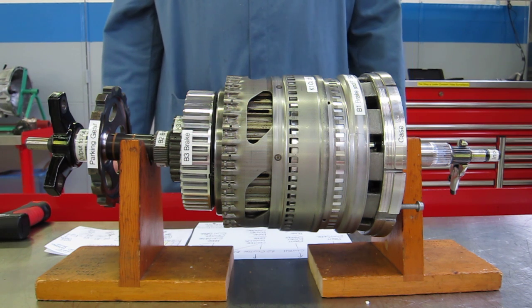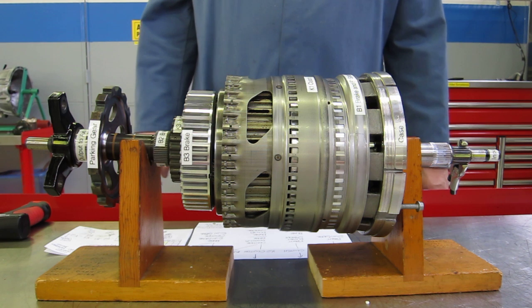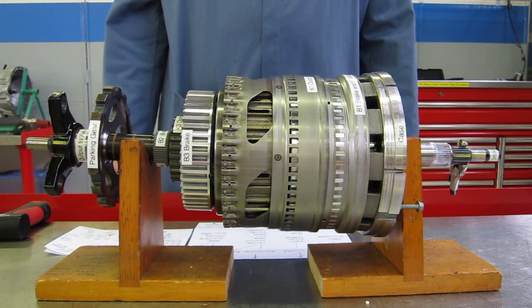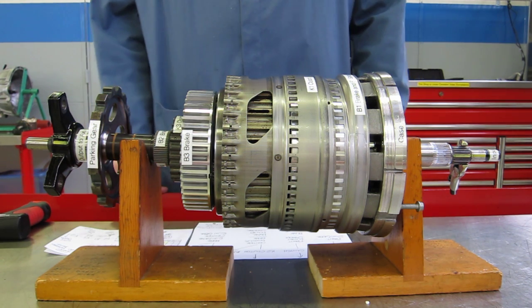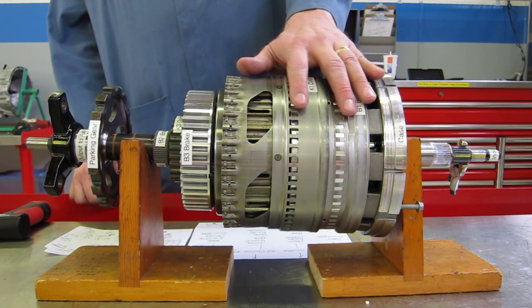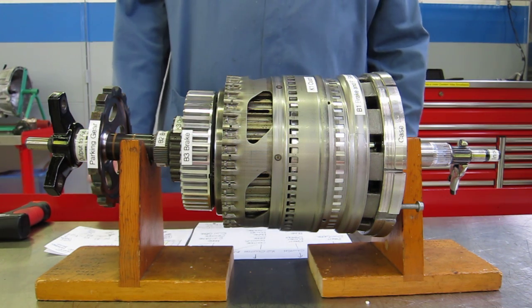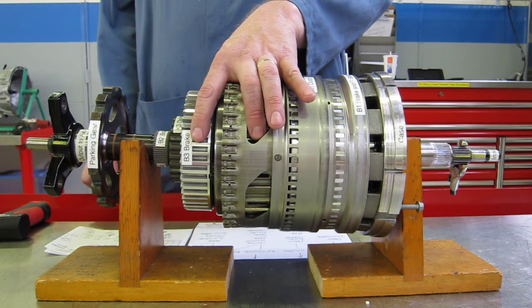This is a demonstration of the power flow through the Chrysler NAG1 five-speed automatic transmission. This transmission is made by Mercedes-Benz and is also known as the W5A580 transmission. It has three planetary gear sets to achieve the five forward gears and one reverse gear. There's a simple planetary gear set in the front and a Simpson gear set in the rear.